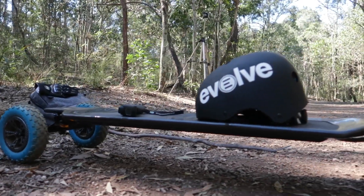Hey guys, so a couple of weeks back I bought myself an Evolve Skateboards Carbon GT and it's been just awesome so far, but today I wanted to show you guys some of the performance capabilities of this board.